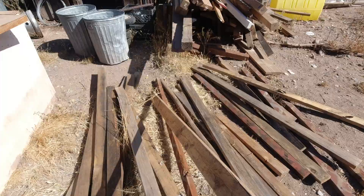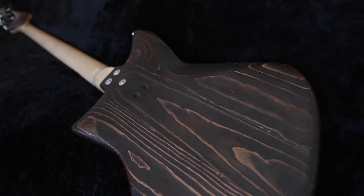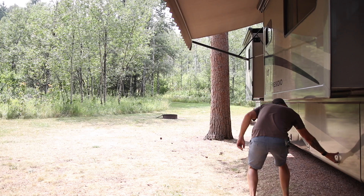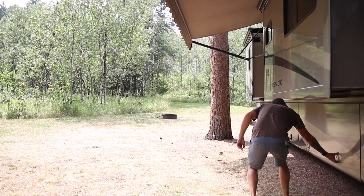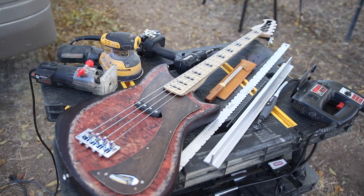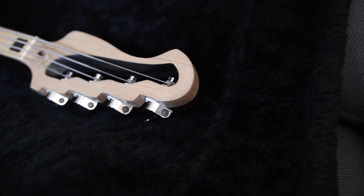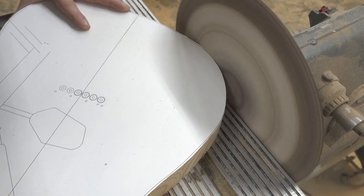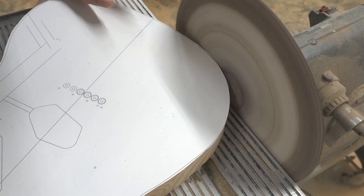I built this sweet bass out of junk pile wood that I found — 2x4s and OSB — and some parts I got on Amazon for cheap, and I did it out of my motorhome with no dedicated workspace and only minimal hand tools. If you've been putting off building your dream guitar because of your circumstances, it is well within your grasp. We're going to talk about the exact tools that you need and the tools that people say you need but you don't actually need.